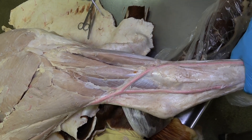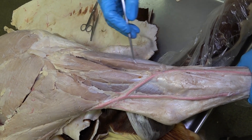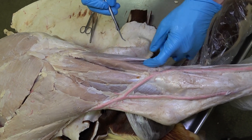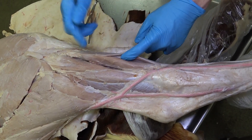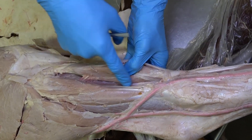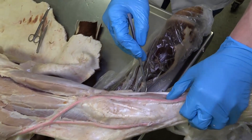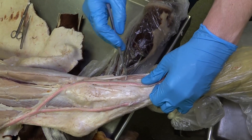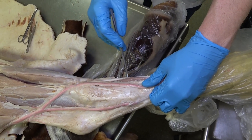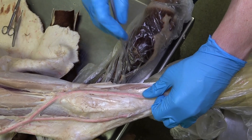In the bovine, that's flipped — the fibularis tertius is the most superficial muscle, the long digital extensor is deep to and most often fused with the fibularis tertius, and finally the cranial tibial is again lying on the bone. Down here we see another muscle, a very small muscle present just on the metatarsus — that's going to be the short digital extensor, and it's in the same region in the equine.